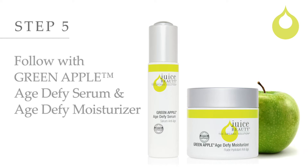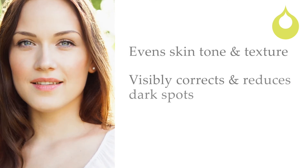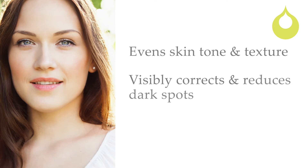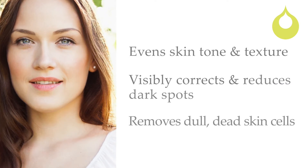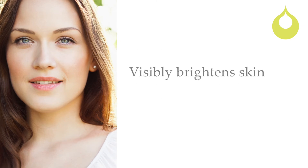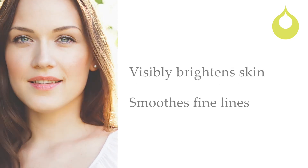Follow with Green Apple Age Defy Serum and Age Defy Moisturizer. Powerful alpha hydroxy acids and beta hydroxy acids reduce the appearance of hyperpigmentation and dark spots, and remove dull, dead skin cells, allowing healthy skin cells to surface for optimum brightening results. Also contains vitamin A to smooth fine lines.